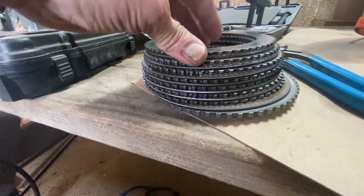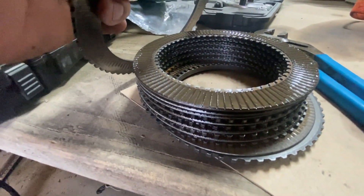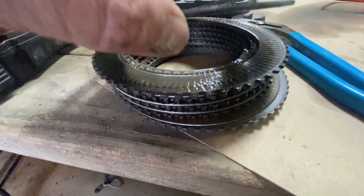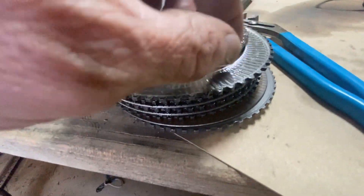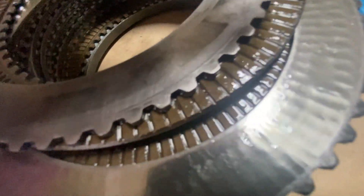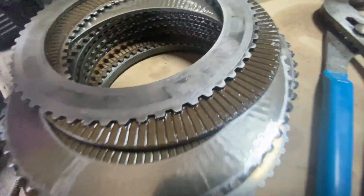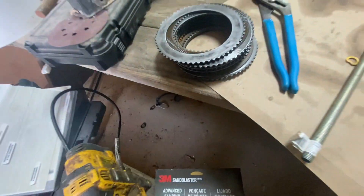Those are out. When we checked the spec, it was a little shy. And there are some places where these are chipped pretty good. Those are chipped, so we've got to change them out.